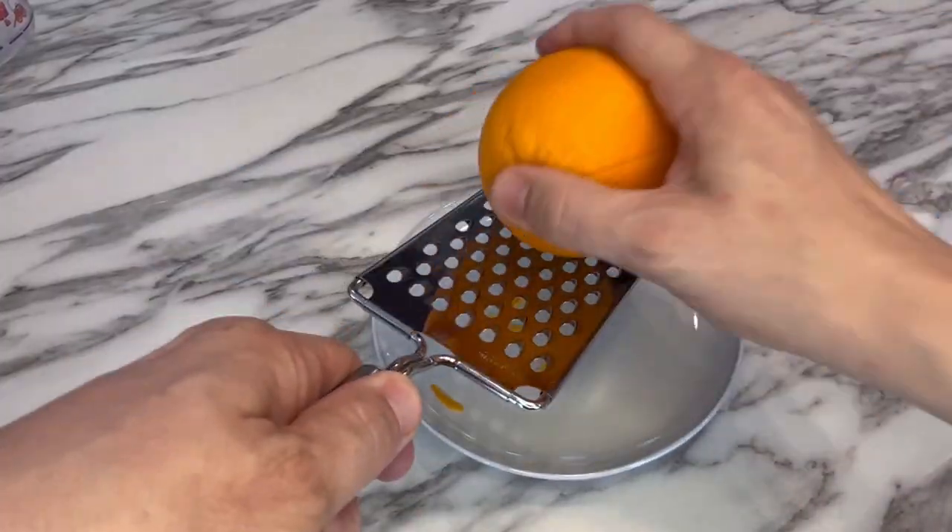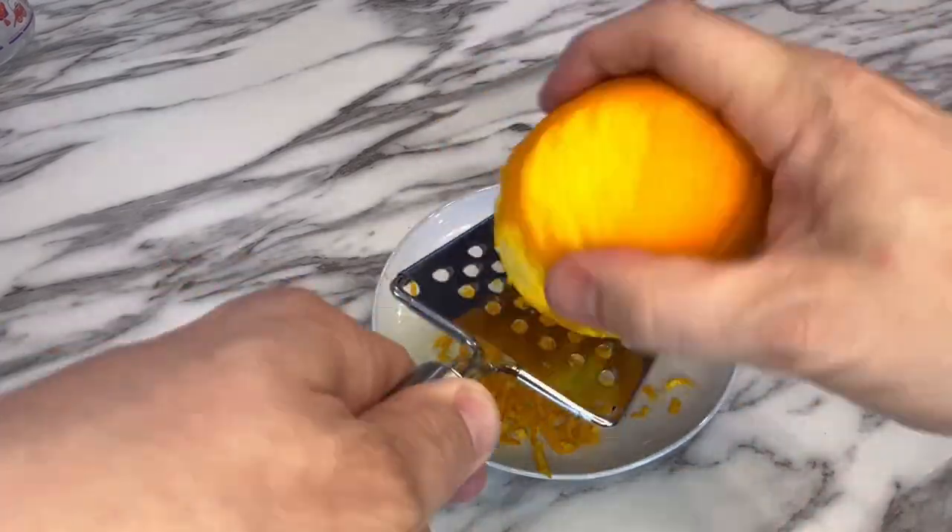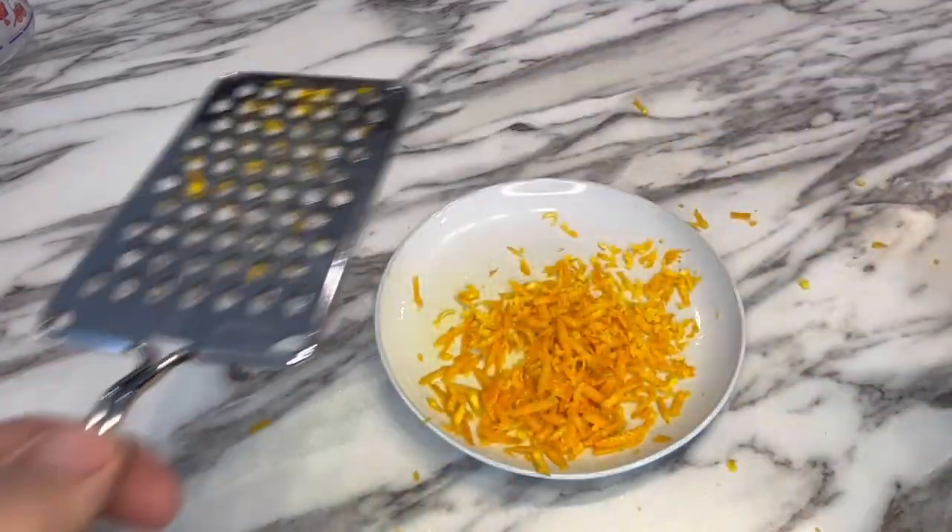Then grab one orange and, using a cheese grater, take off all the rind from that orange. You want just a handful of peels that looks like this.